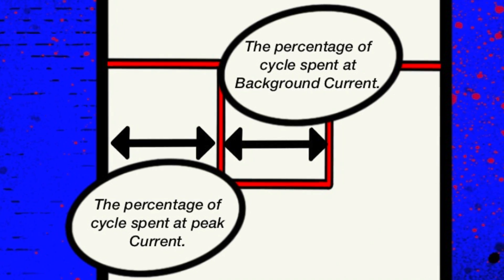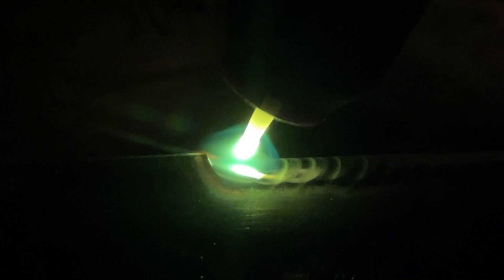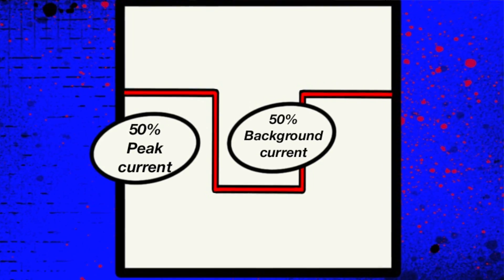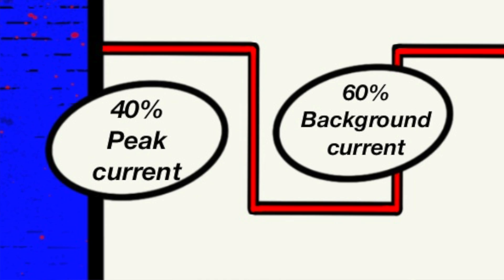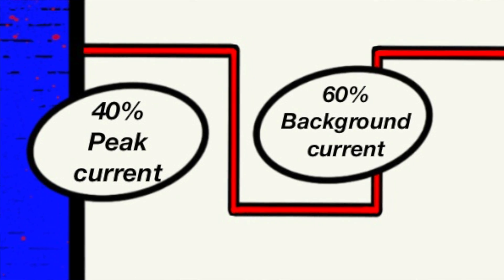The next thing to adjust is the percentage between the high point and the low point. I personally prefer to always have a little bit more percentage set on the low side of the cycle. I find that this gives my puddle a really good chance to properly freeze, and especially when working with thin material today, this is going to help prevent overheating. I find too much of the high side — even 50-50 — doesn't cool things down quickly enough. I have it set approximately 60% on the low side and 40% on the high side of the cycle.